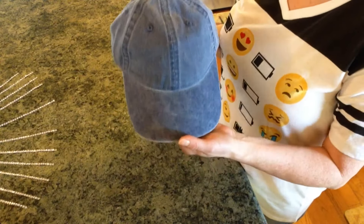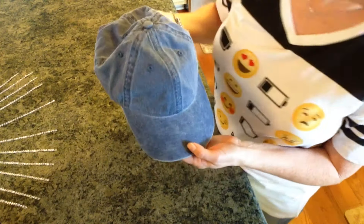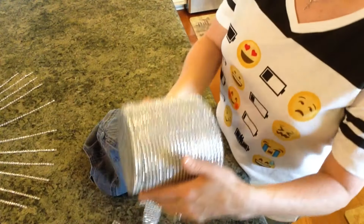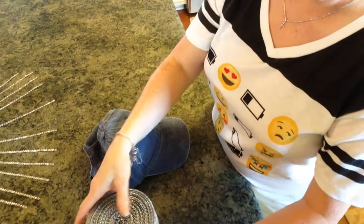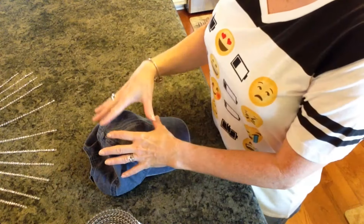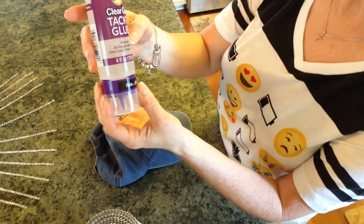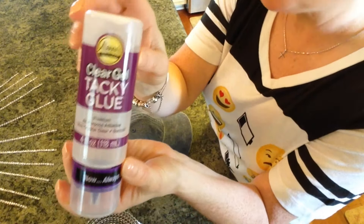I bought just a little denim ball cap at Walmart, and I think it was like $2.97, and then I had this bling left over from Totally Dazzled, so I'm going to use that. I'm going to put the bling on the hat, and what I'm going to use is Eileen's Original Clear Gel Tacky Glue. I found that this one works best.